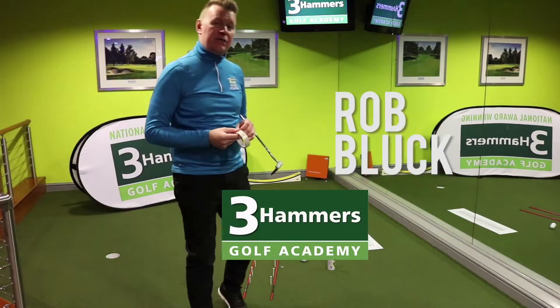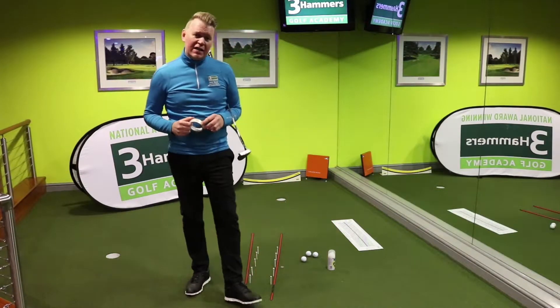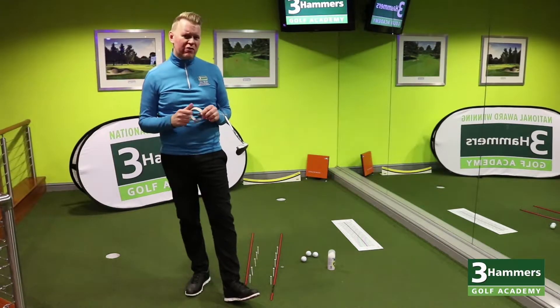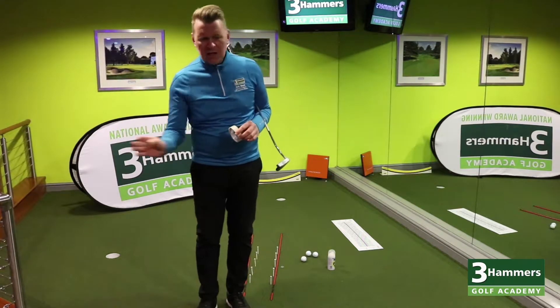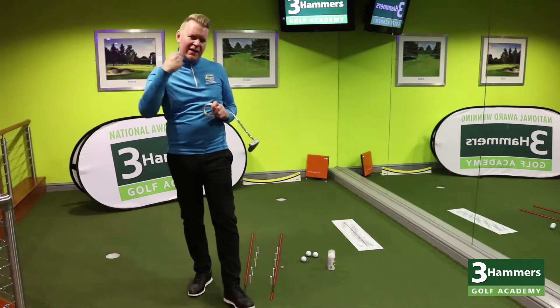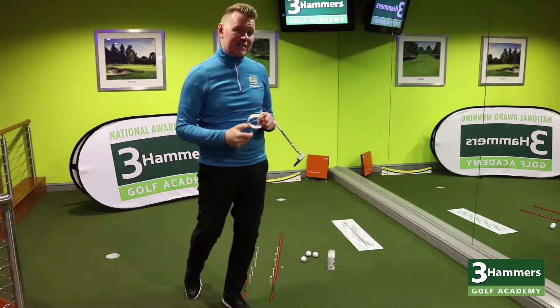Hi guys, Rob Pluck here, Golf Academy Director at Three Hammers Golf Academy. Today we've got a nice simple strike drill which is going to really help you with these shorter putts, but also these longer putts, making sure that you find the center of the putter face, therefore control the right distance.